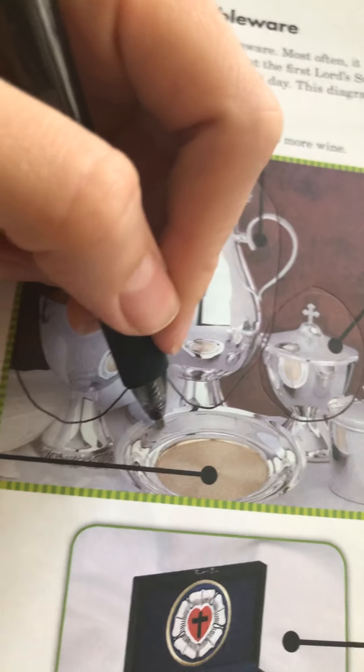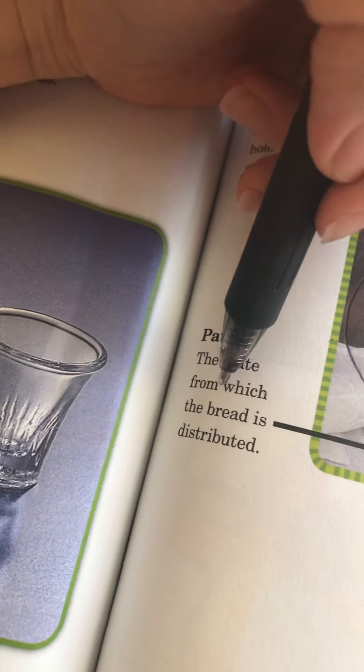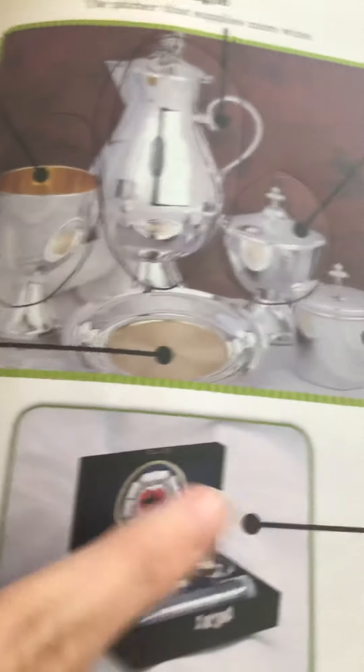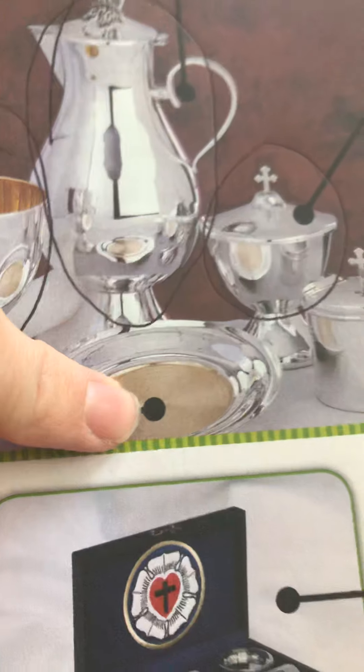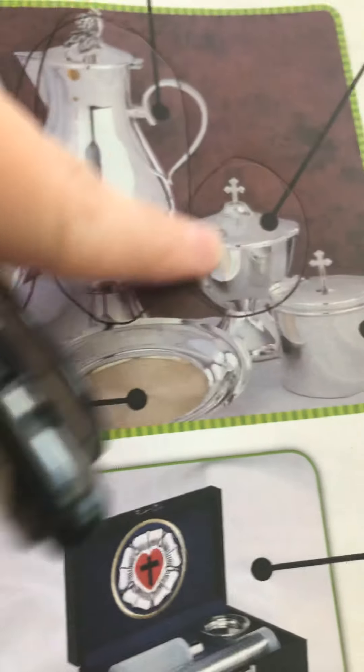This plate right here is called the paten. That's the plate which distributes the bread. It holds the communion wafers, and it's the one that the pastor will take from. He will restock this plate with the communion wafers that are stored in the ciborium.